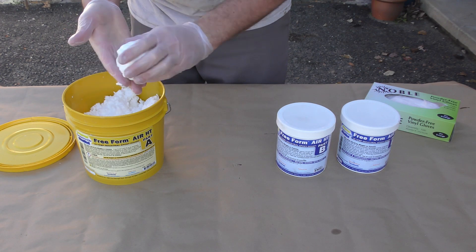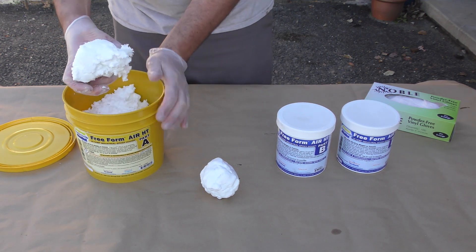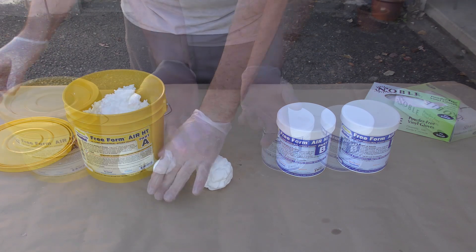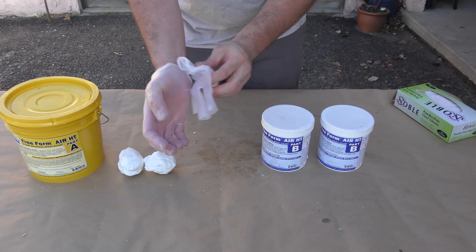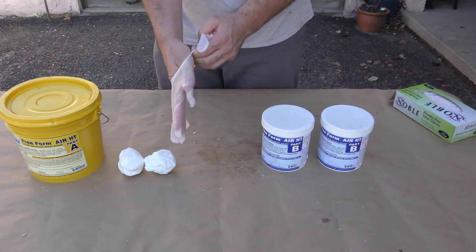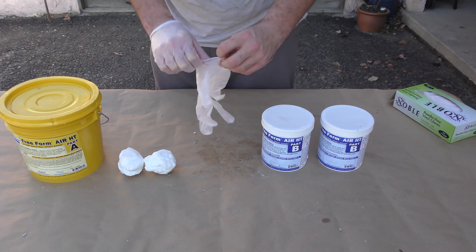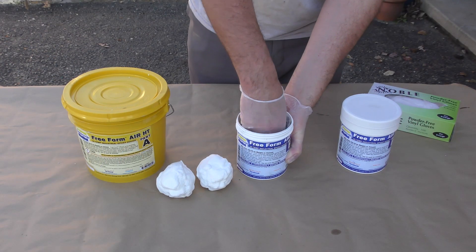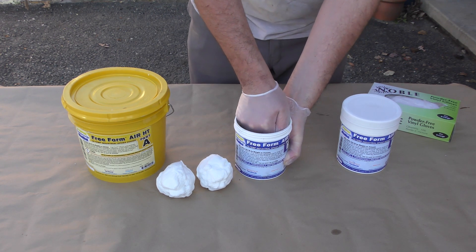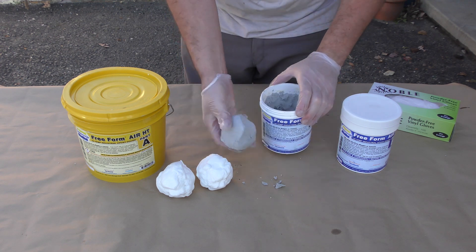I can now go ahead and dispense the material — again a two-to-one mix ratio. I'll make two balls from Part A and then change gloves to avoid any cross-contamination between containers. With the new gloves on I can dispense the Part B, scoop some out, make a ball and match it to the Part A I already have dispensed.